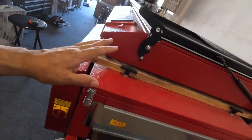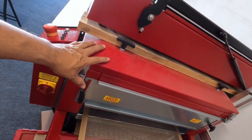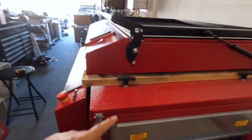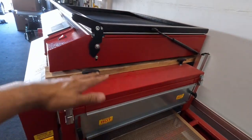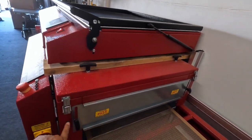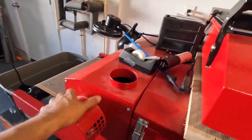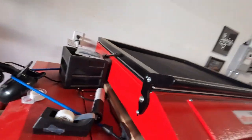My old Vastex — I think it was a V600 — was not insulated at all and got really, really hot. The whole cabinet here is insulated, so I don't have to worry about it. It'll still get a little warm, but it won't be like an oven. These knobs — two here and two on the other side — raise and lower the heating element up and down. It does have a blower, but it doesn't blow out that hot.